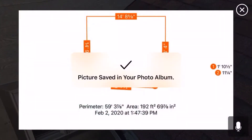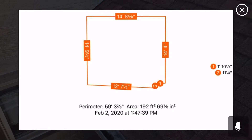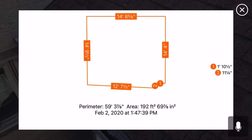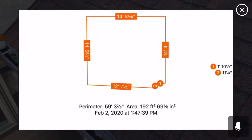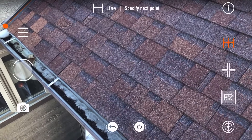Hit the pencil icon and it'll generate those dimensions for you. The area is calculated with the slope — the square footage is figured in with the slope for this plan — and you have all your perimeter dimensions. Mark your points from the last point to the first point, hit the pencil icon bottom right, and you're done.